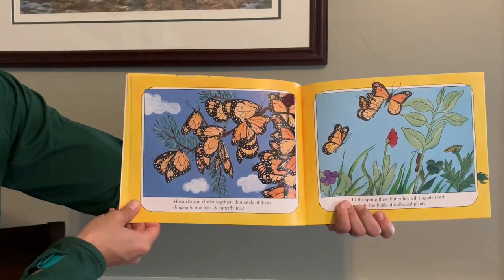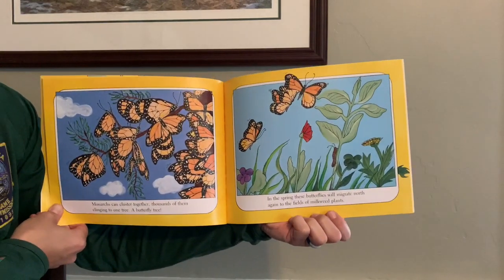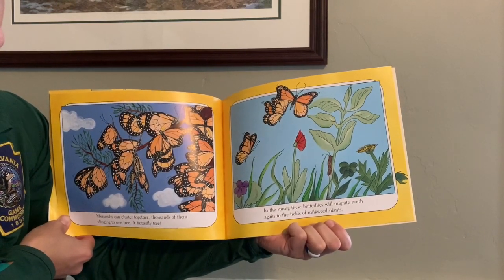Monarchs can cluster together, thousands of them clinging to one tree — a butterfly tree. In the spring, these butterflies will migrate north again to the fields of the milkweed plants.